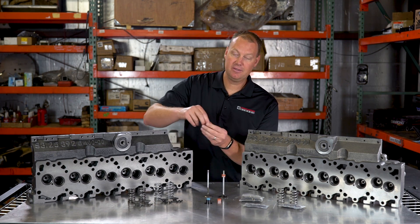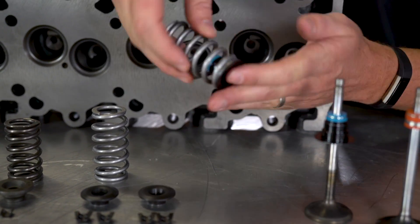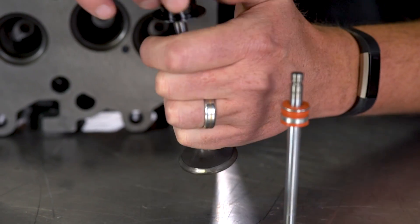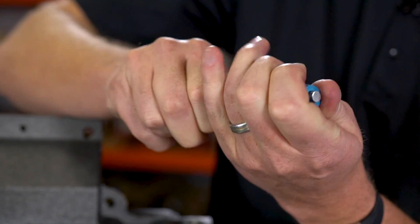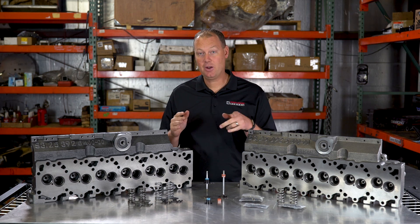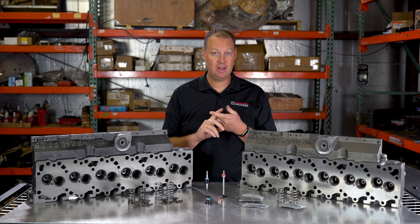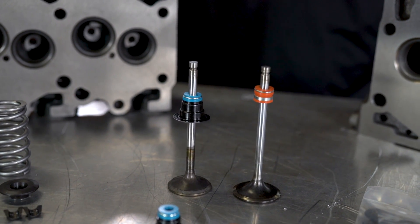What we're going to offer instead is called a top hat seal. With this design, the valve spring actually sits on top of it so it cannot come up. If you get a head from us, you're going to get valves and this top hat seal, which is a much nicer option. When you get it like this you still have to lap in all your valves — you're going to get OEM quality valves, not a cheap valve, but you still need to apply lapping compound and lap the valves.